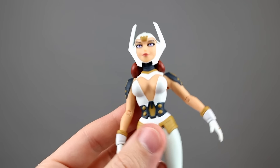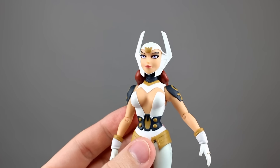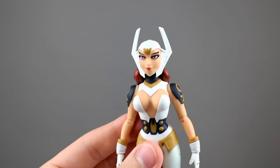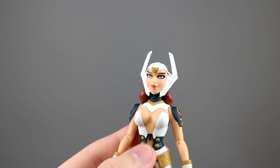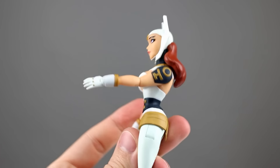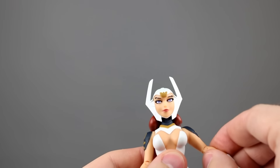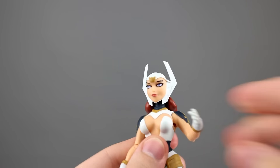The shoulders, while really well sculpted, have a limited range of motion. You cannot raise the arms any more than that without really forcing it, and based on the sculpt I don't think you'll get much more out of it. You can bring them forward though — they go almost all the way forward, which is really nice. They have full swivel, so that's okay.